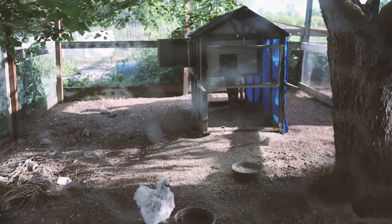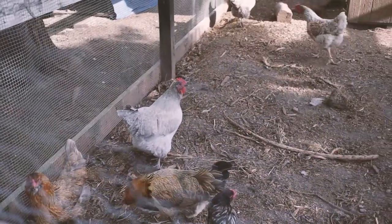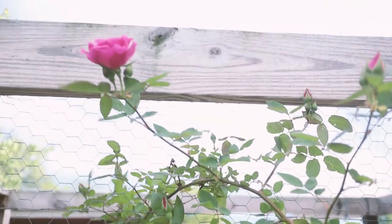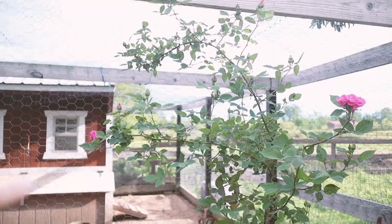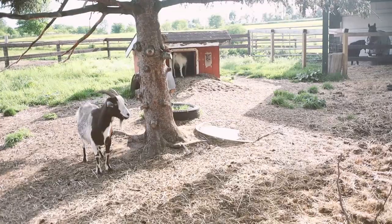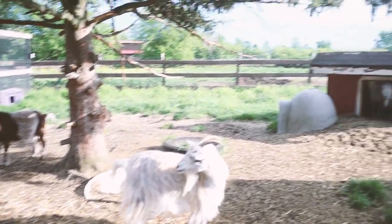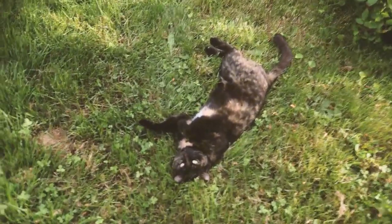These guys are getting a new coop soon — a fancy little farmhouse coop. This is a beauty I wanted to check out; it has blooms all over it. I've heard the petals are good for chickens and really tasty to them, so as the petals die off and fall off, the chickens will get to have their little snack. Basil's just loafing in front of the roses — what are you doing, you silly cat?